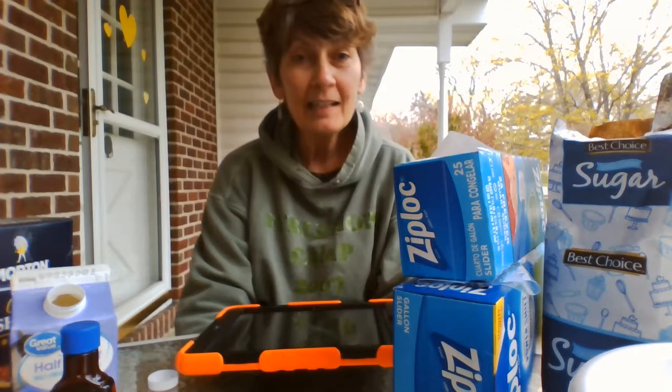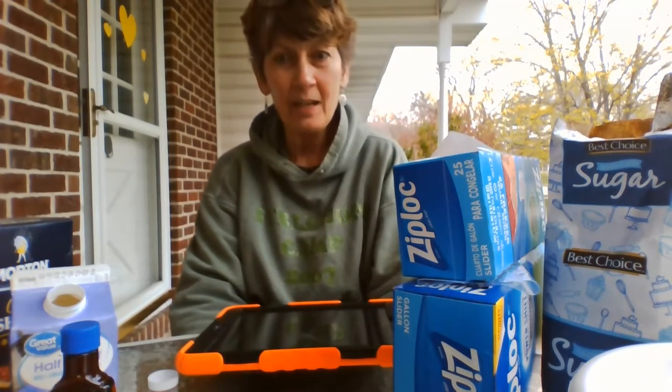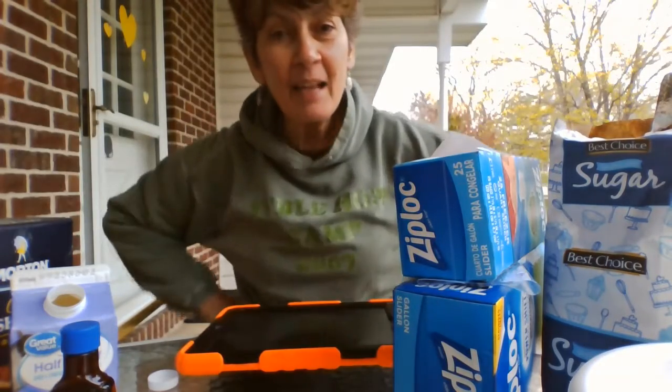Hi everybody! I read Scholastic News. This week it is about an ice cream factory. What do they have that we don't have? I think I got everything we need. Let's try it. Let's make some ice cream.